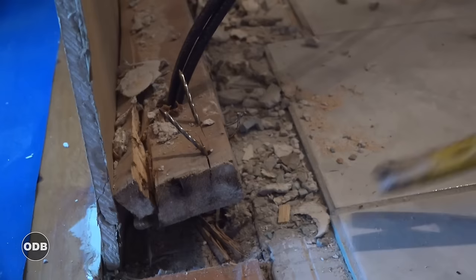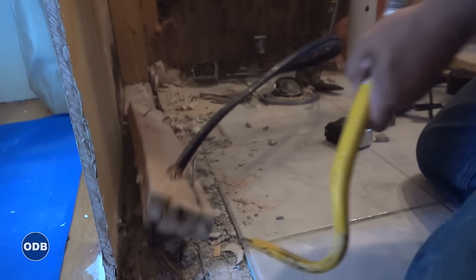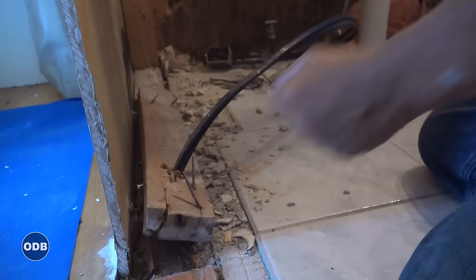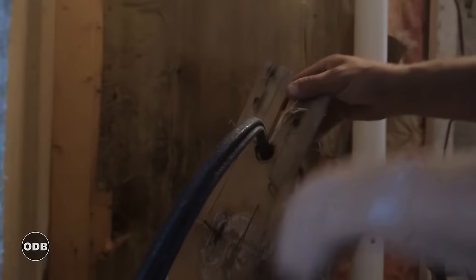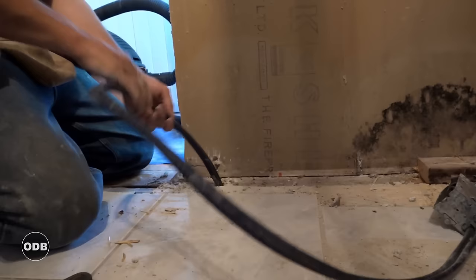Cut one nail at a time with the oscillating tool, putting the blade flat against the nail — it cuts right off like butter. Don't go outside the drywall. Then use the crowbar to lift the plate off the wire, which you can see goes right through the subfloor. These are live wires, so we need to carefully get the wood out of the way.